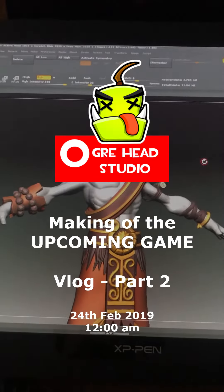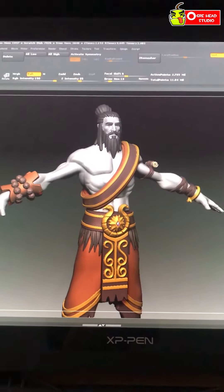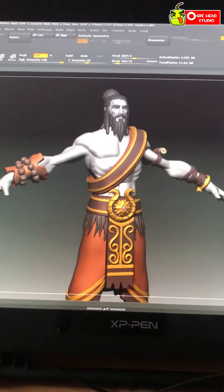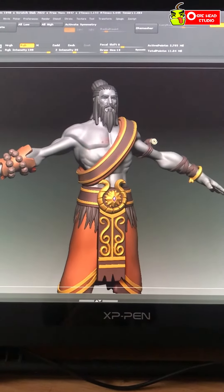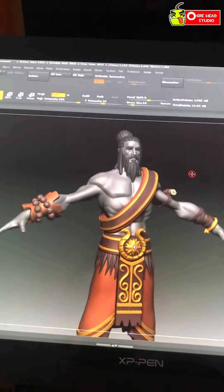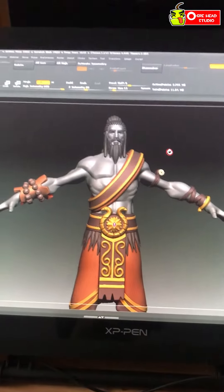Hey guys, so this is the second update for the Rishi character that I will be posting often. I'll be doing this vlog quite often from now on because I don't want to waste my time writing words — I would rather show you. I think this is much more awesome. Let me know in the comments whether you would like a blog or this video log thing, and I shall oblige accordingly.